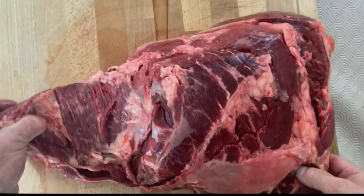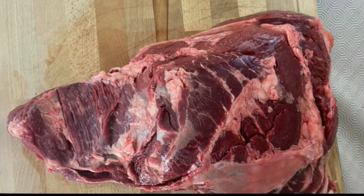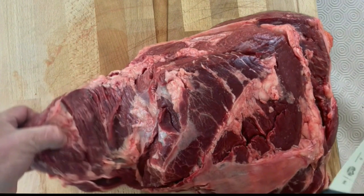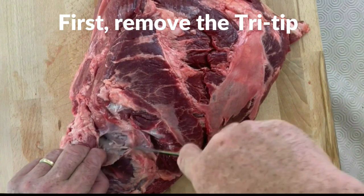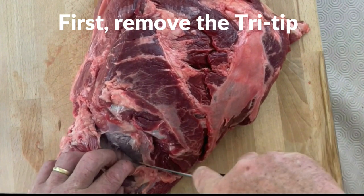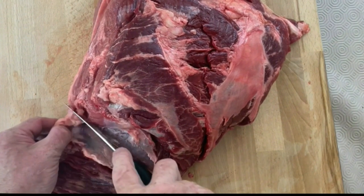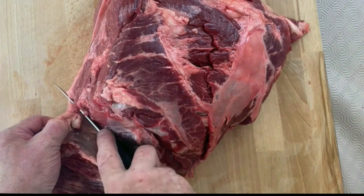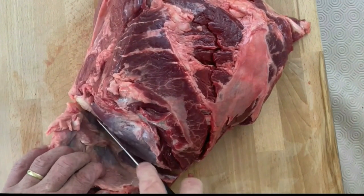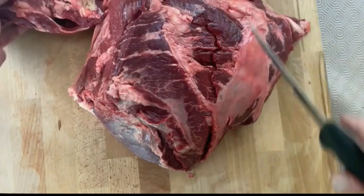The first thing we're going to do is take off the tri-tip, which is the piece on the left of your picture. Find the seam — you'll see it at the silver skin — and with the tip of your knife cut through the silver skin. Once you've got it, it's pretty easy to follow. When you get to the bottom, just slice all the way through and that removes your tri-tip.